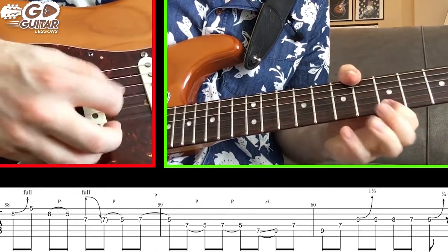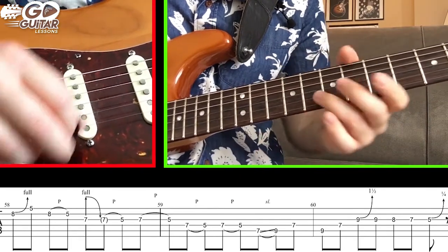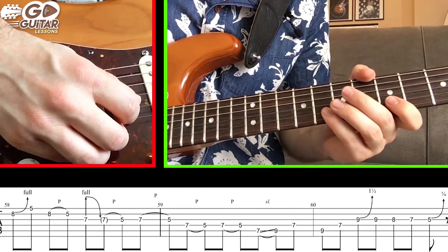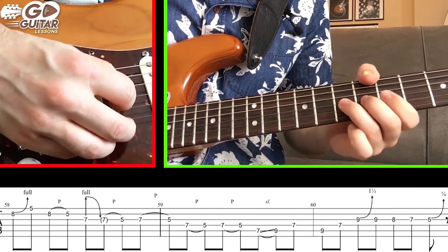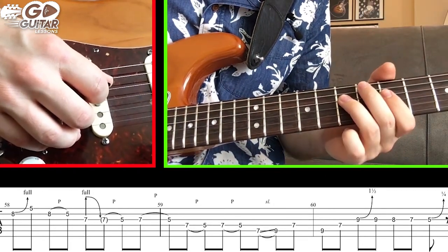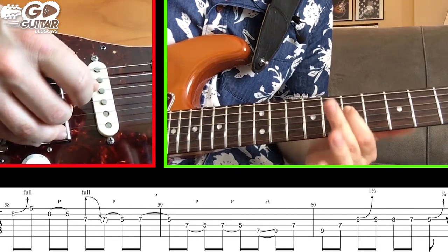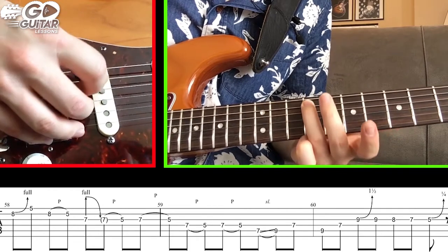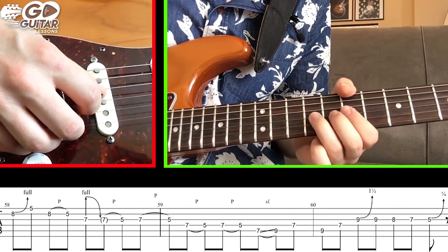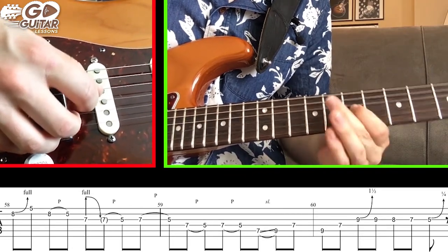Start by bending on 8 on the B string, hit 5 on the high E string, pull off from 8 to 5 on the B string. Bend release pull-off on the G string from 7 to 5. Do another pull-off from 7 to 5, then go to the D string and do a pull-off from 7 to 5 twice. Go to the A string, 7 and slide up to 9. Hit 7 on the D string with the index finger, back to 9 on the A string, back to 7 on the D string. Do a step-and-a-half bend on 9 on the G string. Back to 9 on the G string, then 8, 7, and a blues curl on 5.